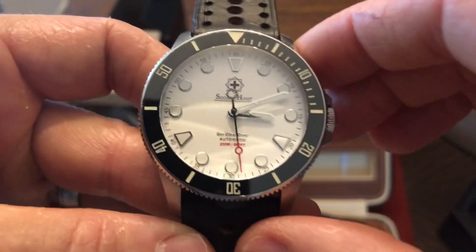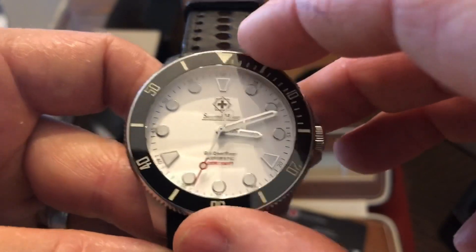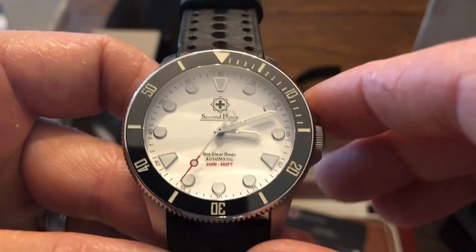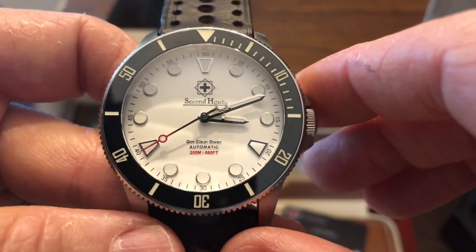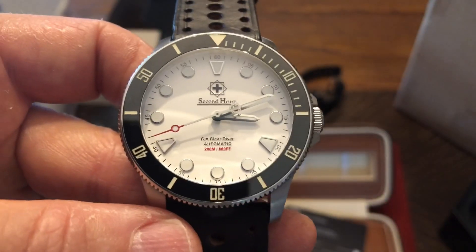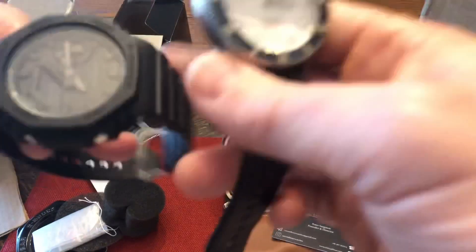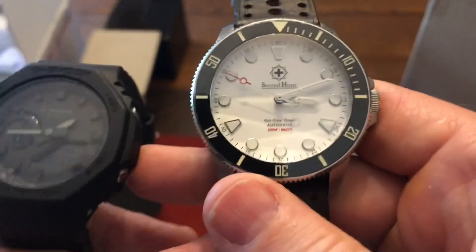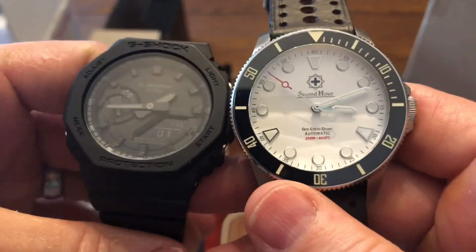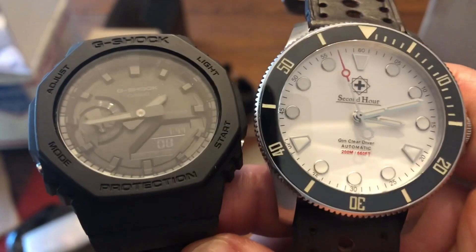Is it me, or every time I get a watch and turn the bezel I have to make sure it lines up? I'm snake-bitten by those Seikos. Anyway guys, pretty interesting haul today. Looking forward to doing several reviews on these and they'll be coming out soon. Thanks for watching and I'll see you guys soon with the review videos.